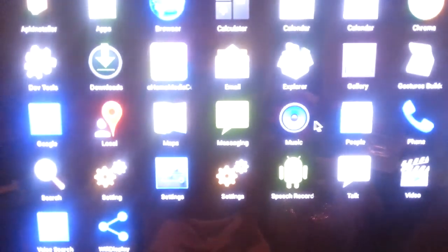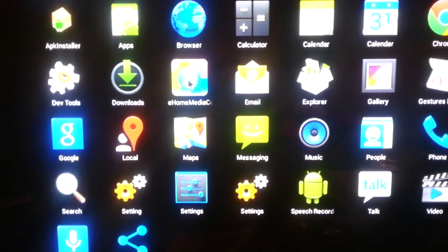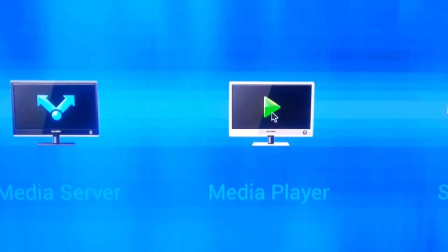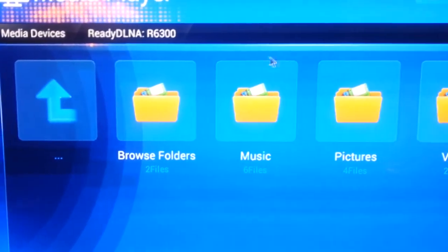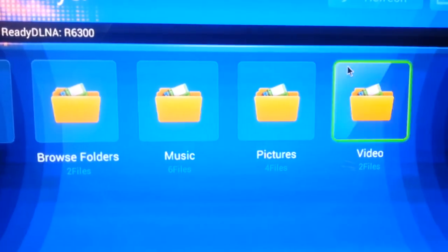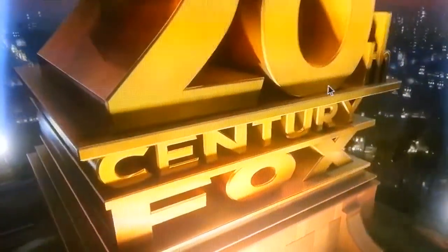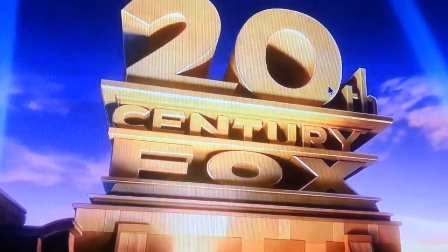Let's go back to the home screen and try this eHomeMedia app to see what's on my network. Here's my router. Let's check out a video. It's running really smooth — no problems. Color looks good.